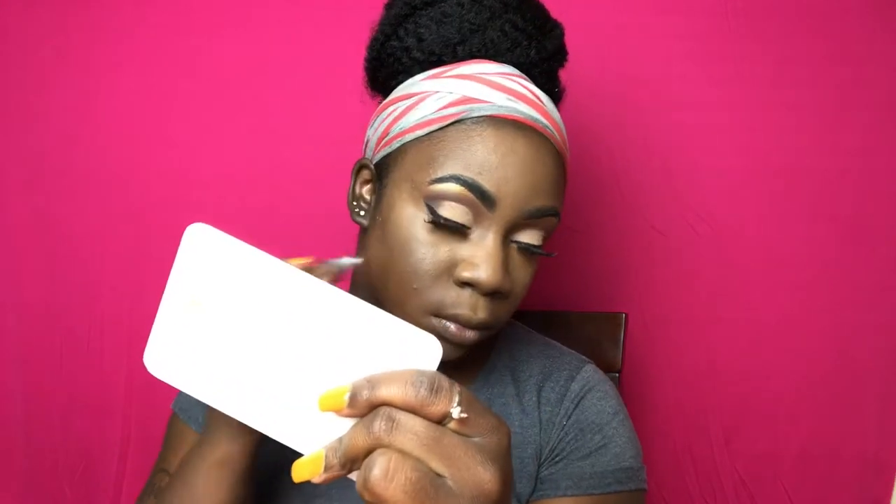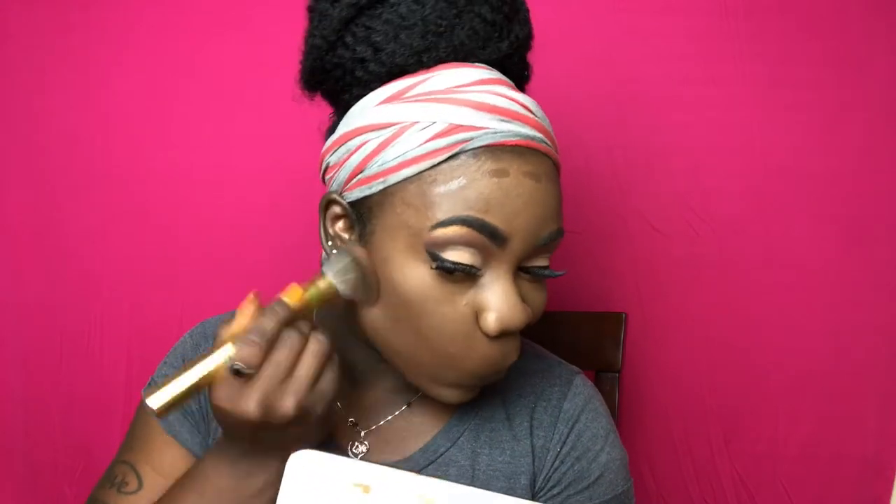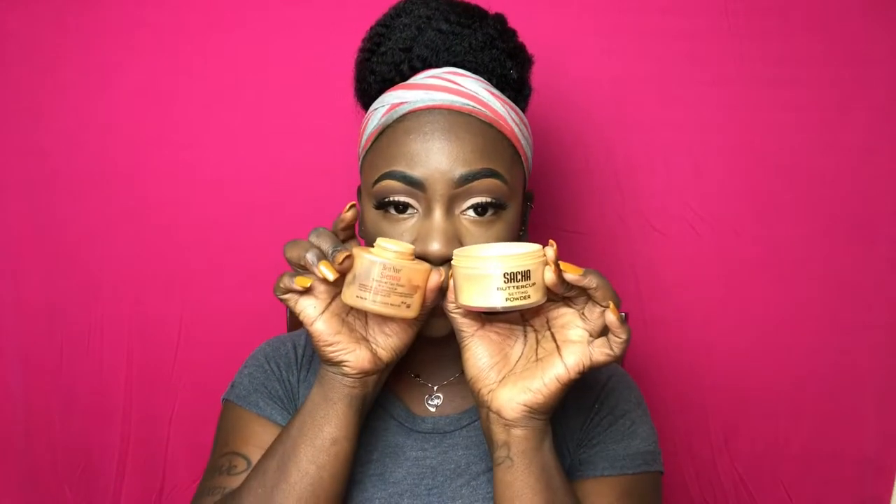Now I'm just going to be contouring my cheekbones and around my forehead with the LA Girl Pro Concealer in the color Mahogany. Then I'm setting my highlighted areas with the Sasha Buttercup powder, and setting the rest of my face with my Ben Nye translucent powder in the color Sienna.